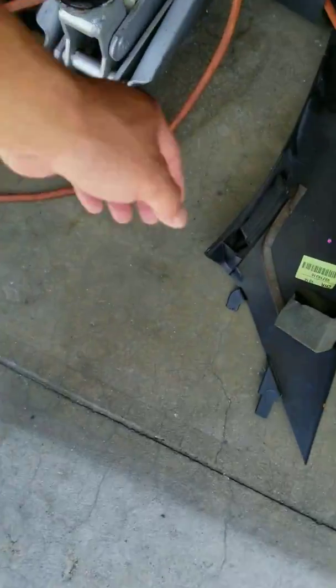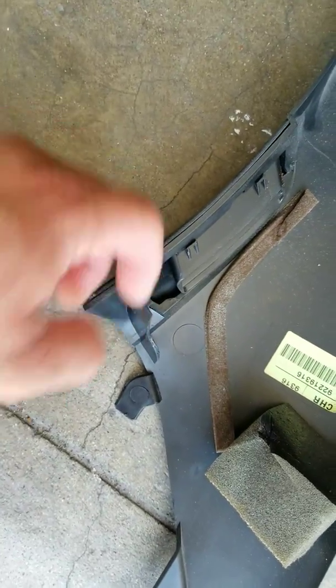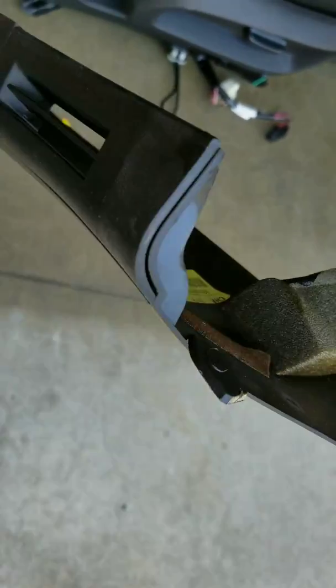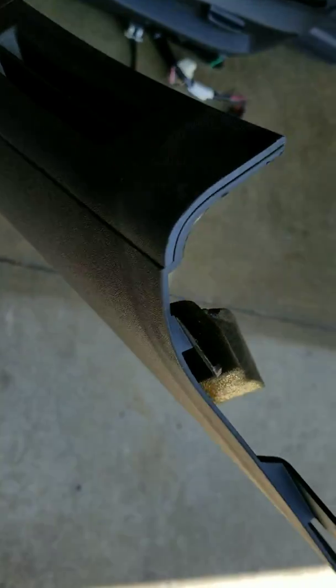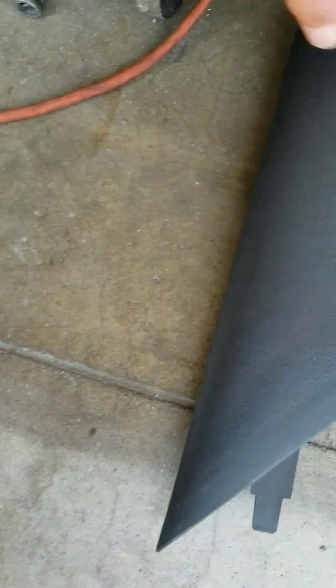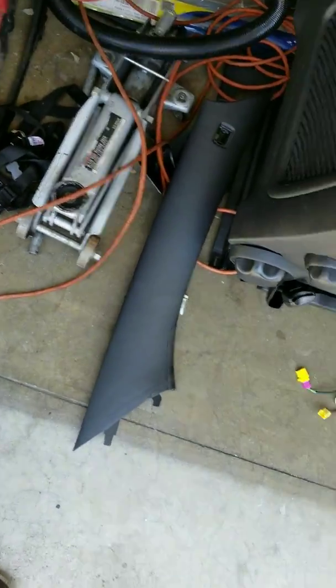This little piece right there tucks into that little vent for the AC or heater. You would think just pull it out, but it's being held in by that. Sticking it back in there is going to be a bit of a pain in the ass. I recommend you guys don't take that out.